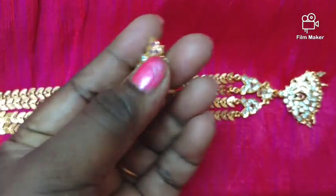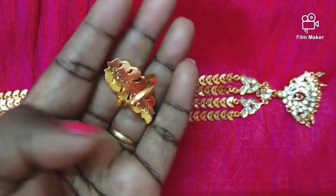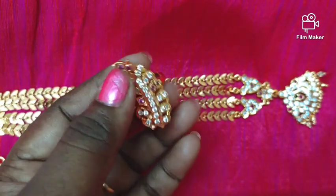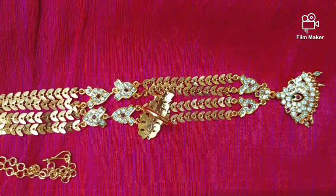We have an iPhone ring with gold polish. This is a flower design, big size ring. The back side is a smooth finish. It is thick.